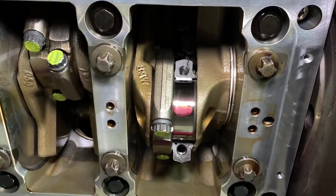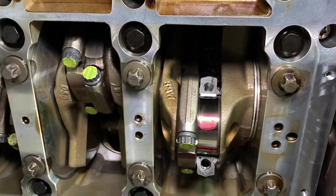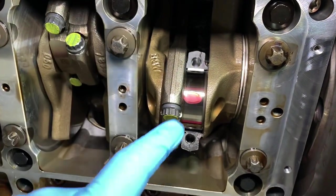It's a highly polished and precision machined part of the crank which has to stay clean and free from debris and scratches, because the Conrod bearings are actually rotating around that crankshaft journal but they never touch it.